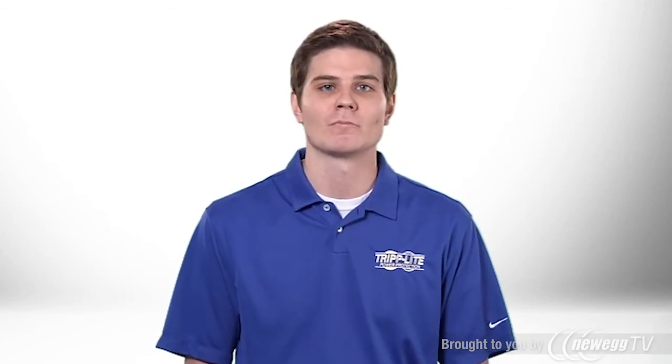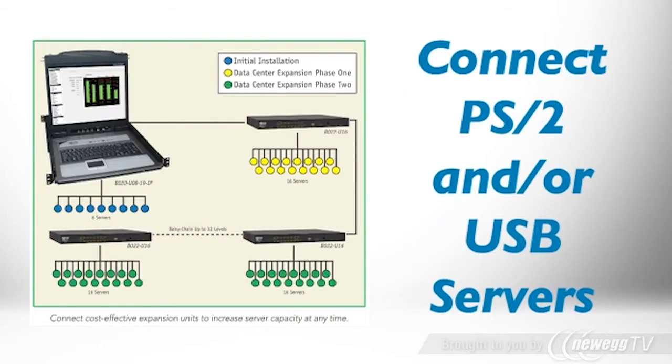The console KVM includes two cable kits to connect servers with PS2 or USB ports. You can directly connect up to eight servers by ordering additional cable kits. By daisy-chaining economical expansion units, you can expand to connect hundreds of servers.